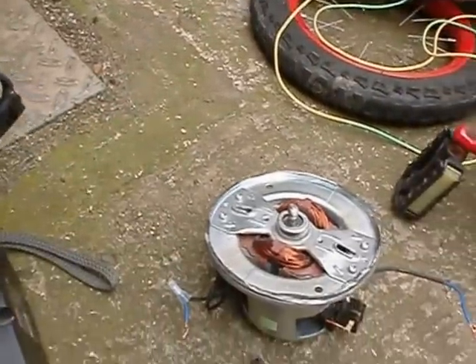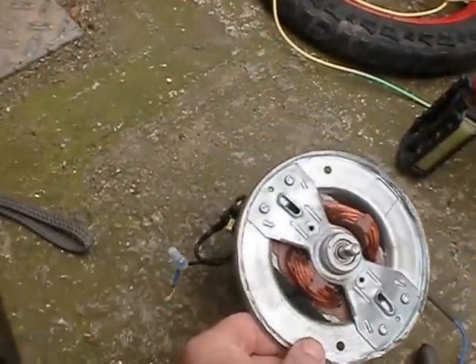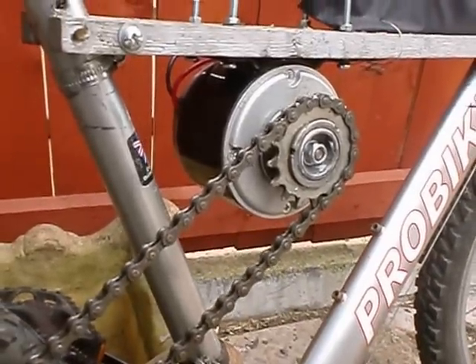I tried using a hoover motor but we could only get that to spin one way. So this motor — the 250 watts — it did cost £25 but I think it was worth it.